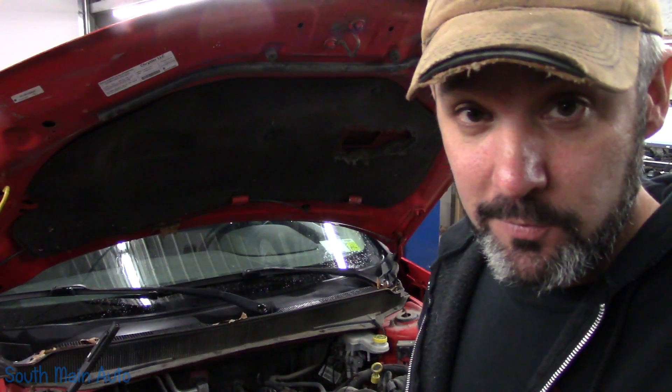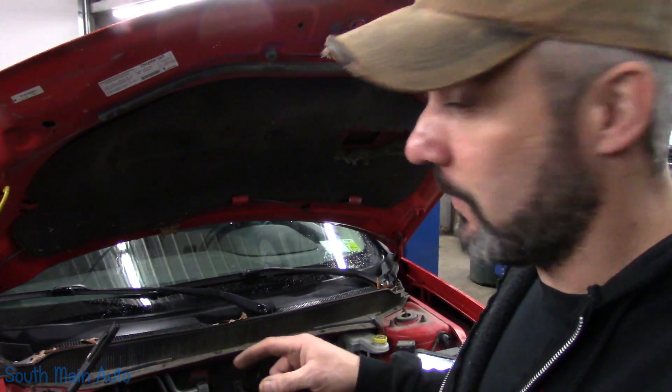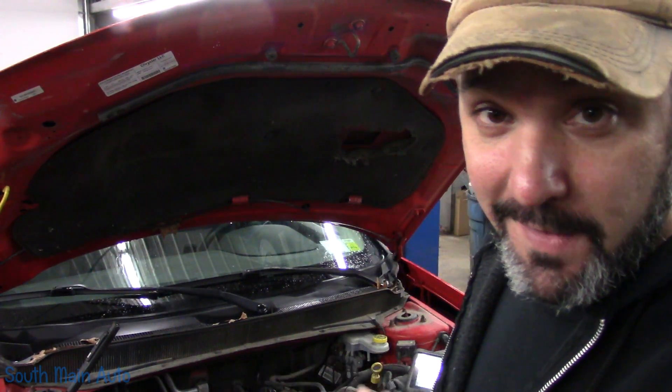The code stored in the transmission module is for low voltage — low battery voltage — and it has that code stored in about every other module also. The car has the original battery and she's had to jump start it a couple times. So I'm just going to check out the charging system, which I assume is fine, and then replace the battery, which is about 10 years old — that's pretty dang good. Click subscribe, ring the bell, and just remember: if I can do it, you can do it. Thanks for watching.